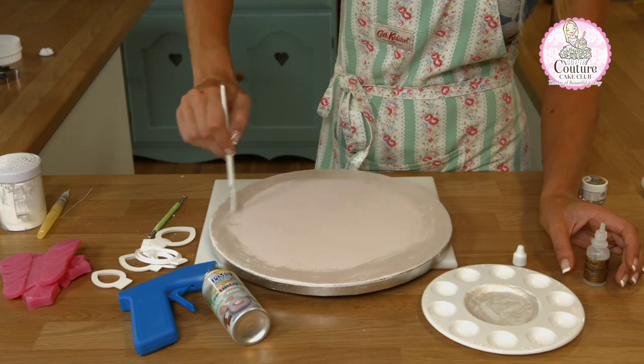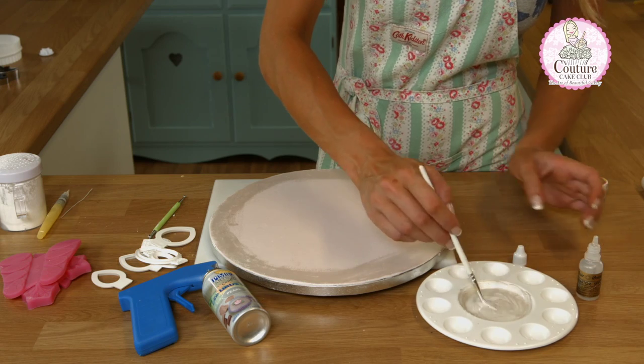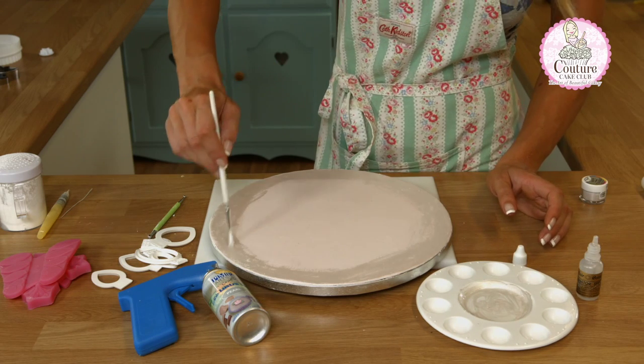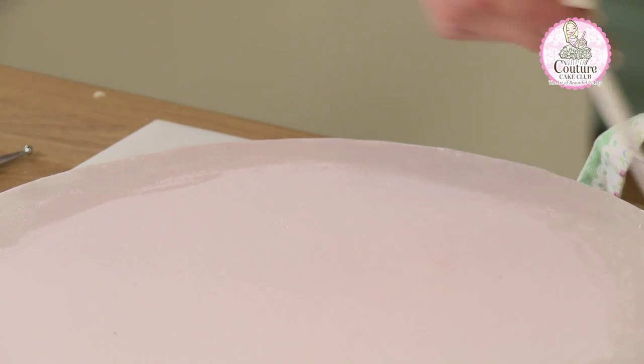I did put a light impression of a lace mat into this just to add a slight texture. I didn't want anything too heavy — just enough to give me the suggestion of a pattern on the board.